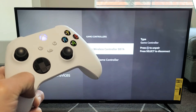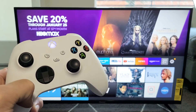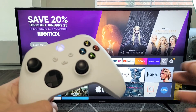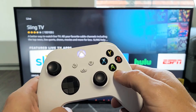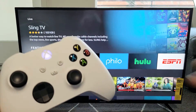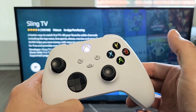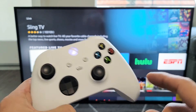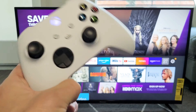To go to your home screen from the controller, press the Xbox button. If you want to select something, it's the A button. If you want to go back, it's the B button. And if you want to go back to the home screen, press the Xbox button. Good luck, guys.